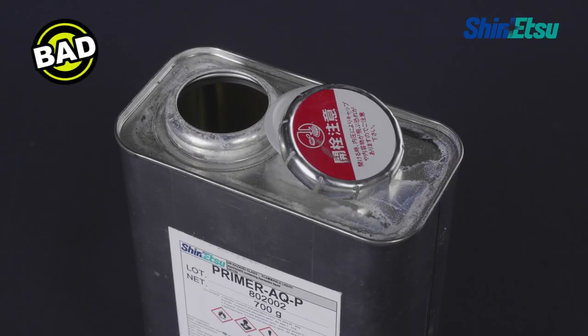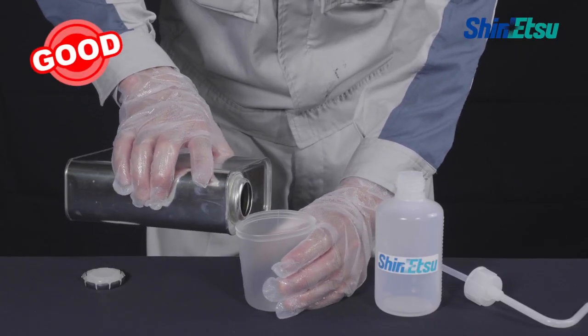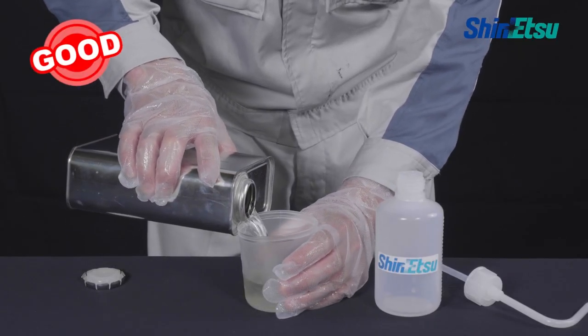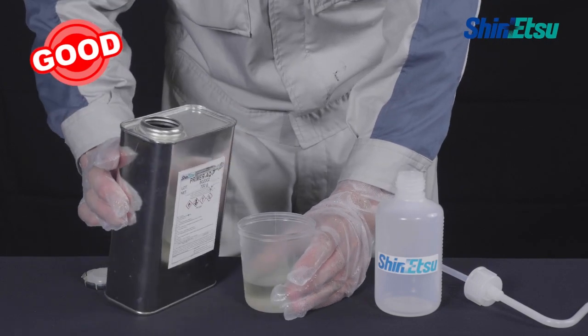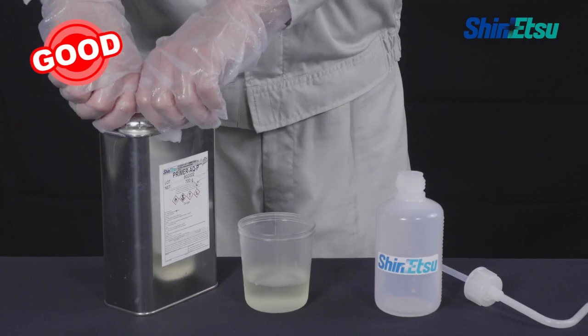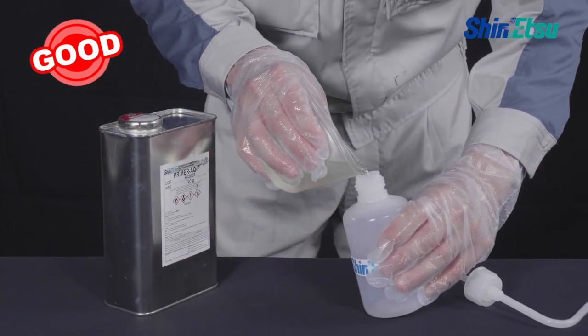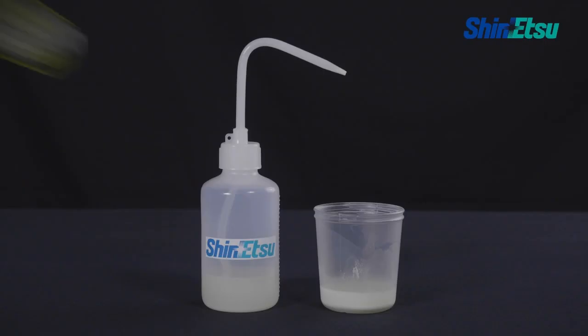Do not leave the container open. Place a small quantity in a separate container that can be used within 10 minutes. You can also use the washed bottle shown in this video. If any change is observed in the small quantity of separated primer, change the container and replace with another amount of new primer.